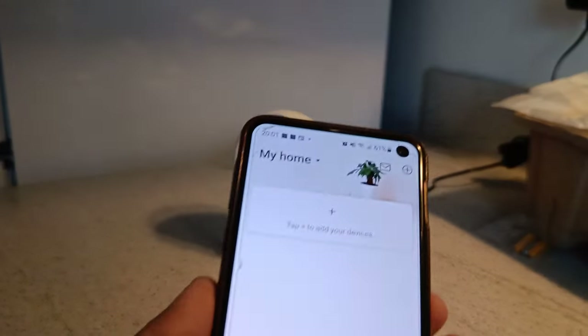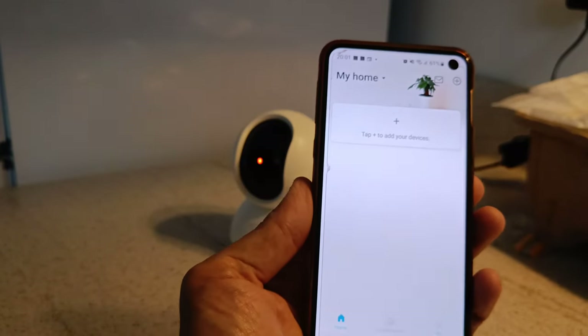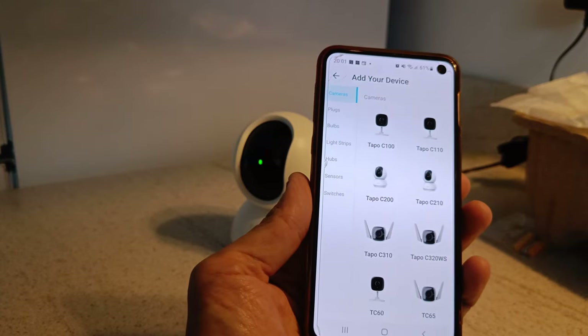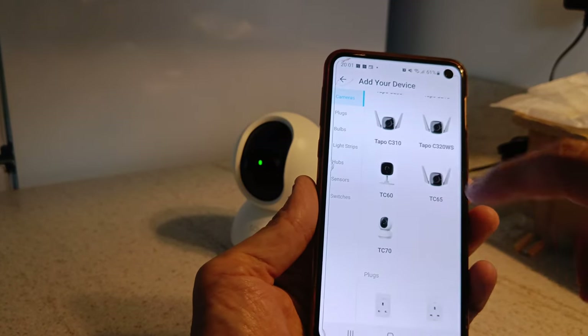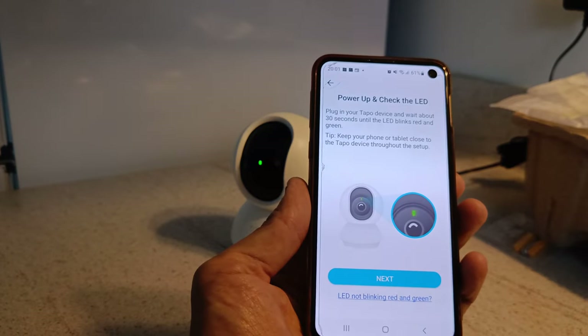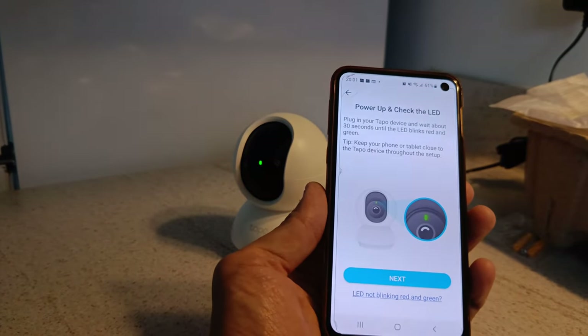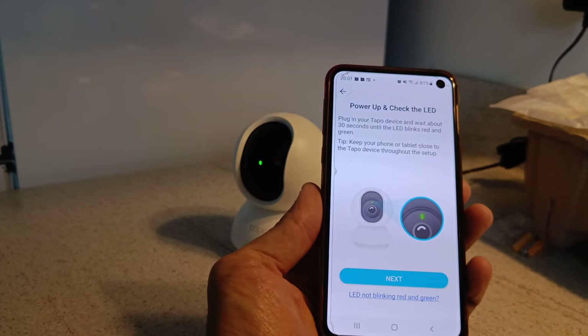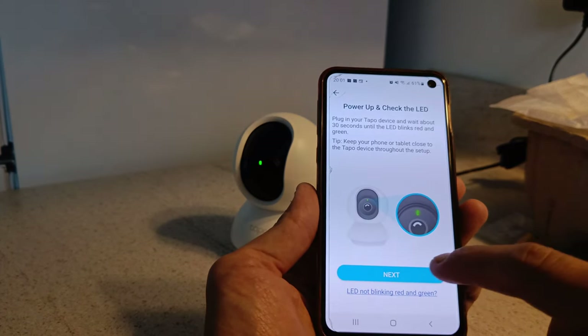Once you're on the home screen, you can start adding your cameras. If you have more than one, there are multiple models available — in this case it's a TC70. You can see the green and red light blinking, which means it's ready to sync with the app, so you just follow the on-screen prompts.